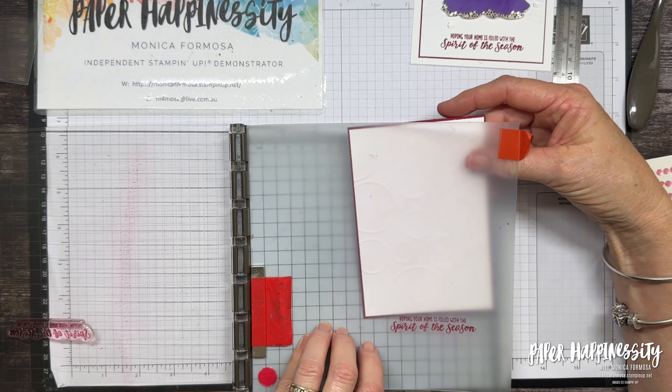I'll just make sure that's even, turn it over — it hasn't moved. So there's that card front done, now we will go in and make our tree. I might get a piece of scrap paper, and what I'm going to do first is just blend a little bit of ink into each layer of my tree.